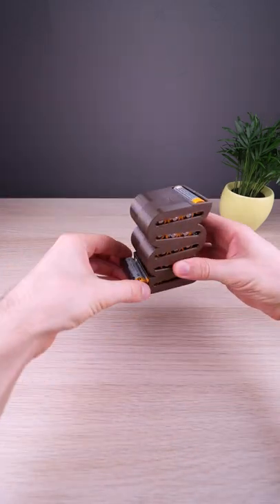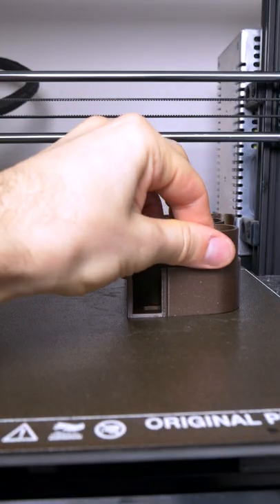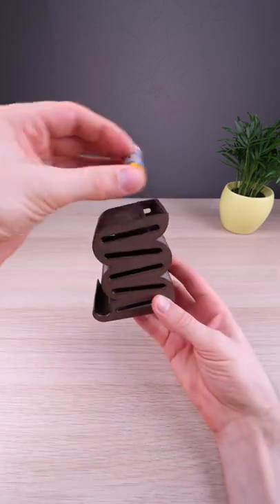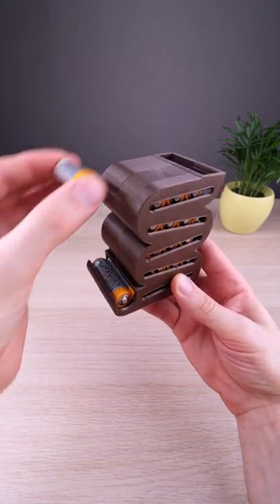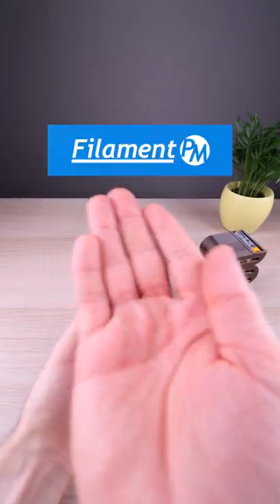Today we have a giveaway. This is a battery dispenser, which is very easy to assemble. This is quality PETG filament from Filament PM.